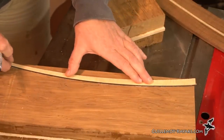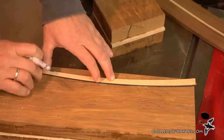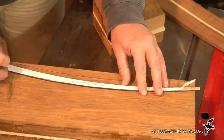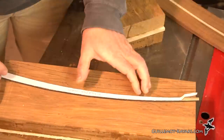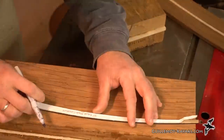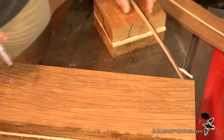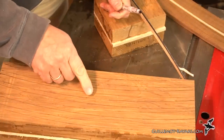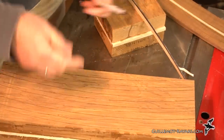Just line that line back up again and then keep flipping it back and forth. I've marked it all out, and I should be able to get 1, 2, 3, 4, 5, 6, 7, 8, 9 blades out of there.